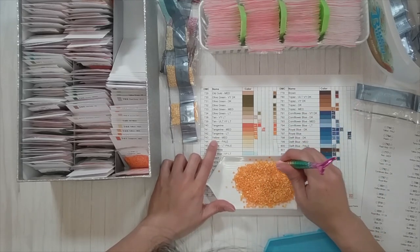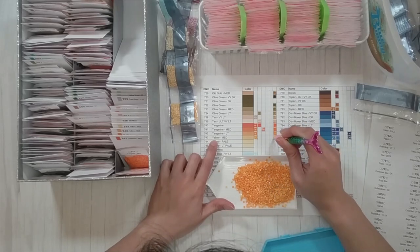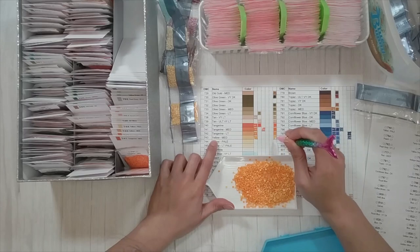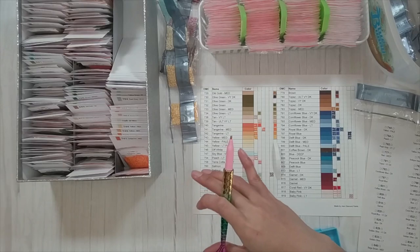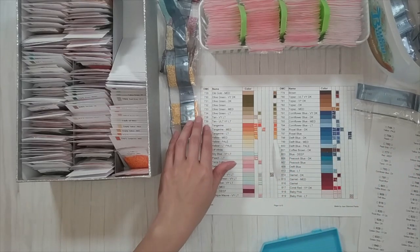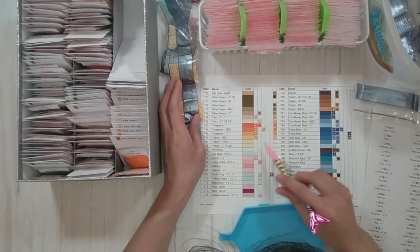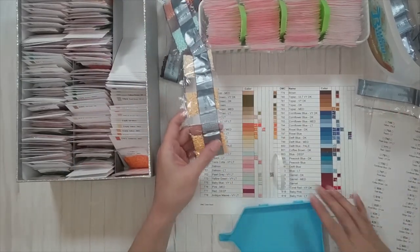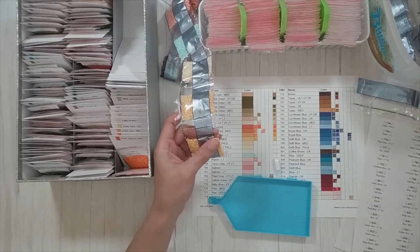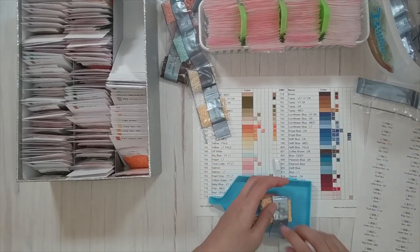I'm not sure I'm going to sift through the mixed colors — we'll see how I feel after the video. Now we're on 744. These are looking to be paler and paler yellows: yellow medium, pale yellow, light pale — wow there are a lot of yellows.